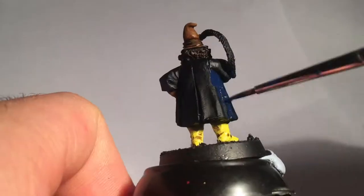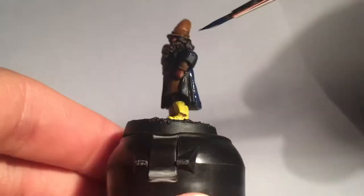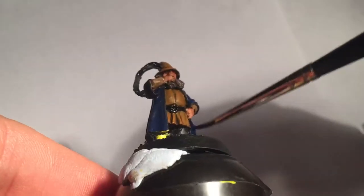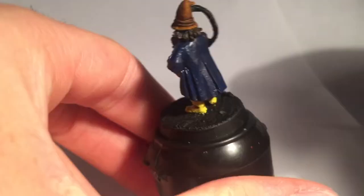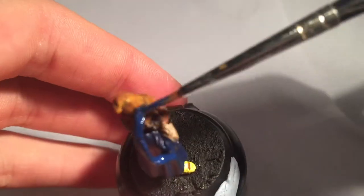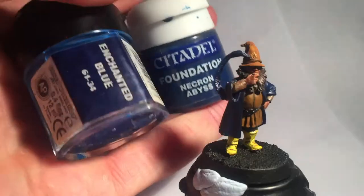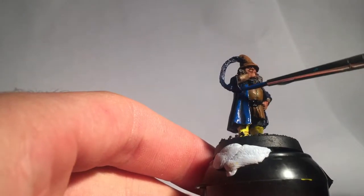Old Tom just won't look right without his blue jacket, so I start with a base coat of Necron Abyss. I also base the feather in his hat in the same colour. To highlight the jacket I mix Enchanted Blue and Necron Abyss.